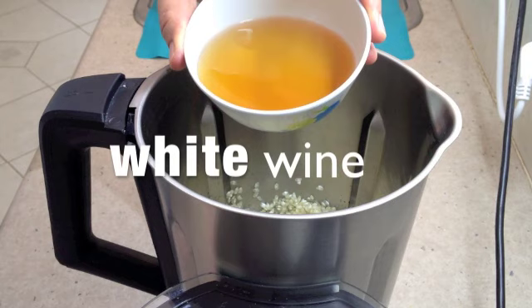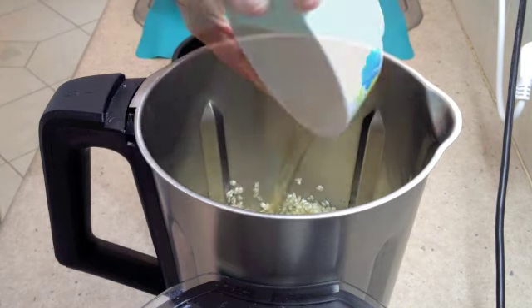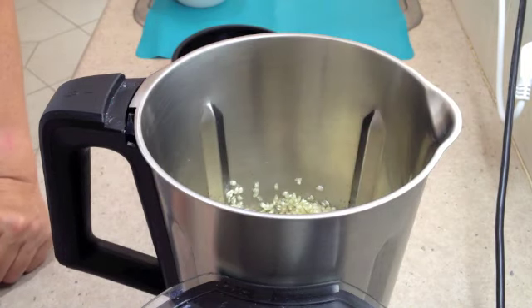Now we're adding our white wine, setting the temperature to 100 degrees on speed 1 for 4 minutes.